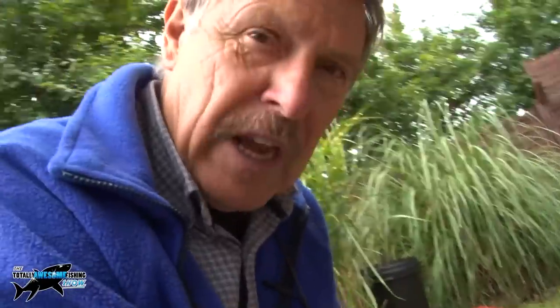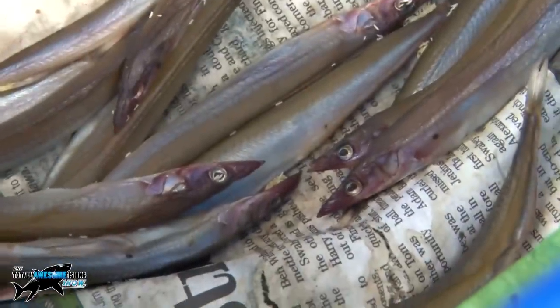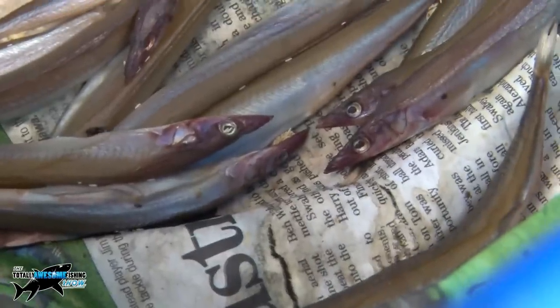Not much activity noticed on the sand eels — mostly on the mackerel, which is very, very oily. On the sand eels, there's a smaller egg, probably laid by a smaller species of fly. So two different species laying different size eggs here.